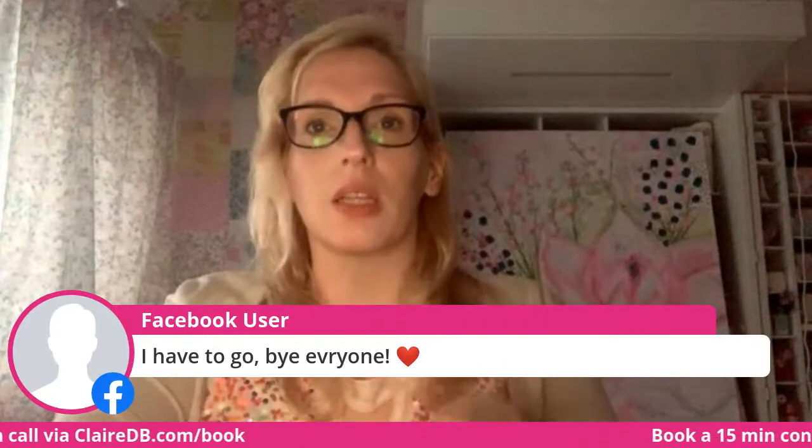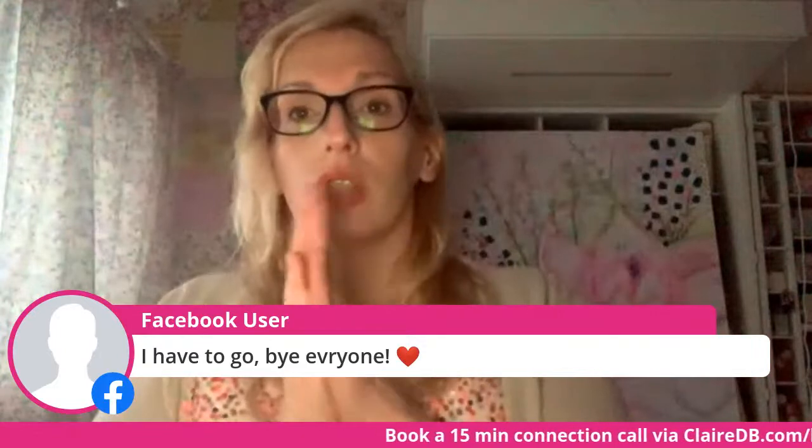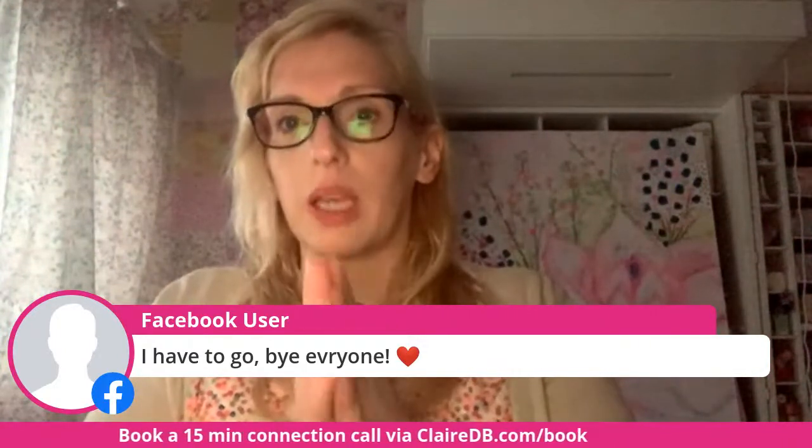I won't be here much longer because I realize I've had you for a whole hour, but I will get on to the journal class next week. Just as an exercise this week, please write down three things that you're grateful for every evening before you go to bed.